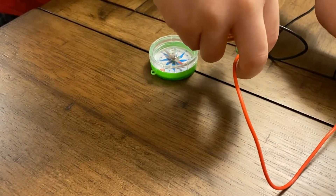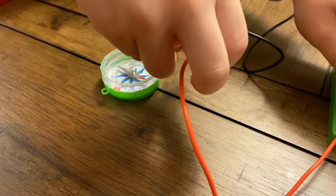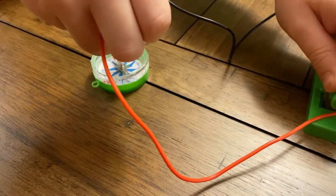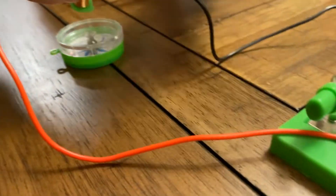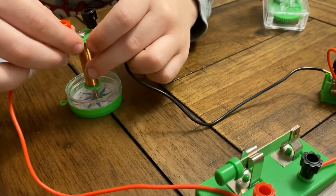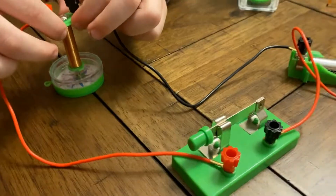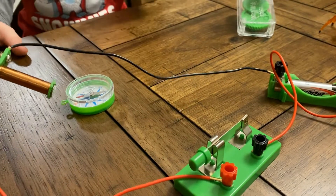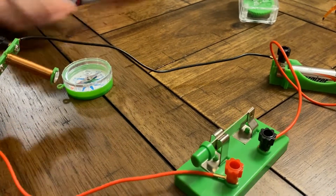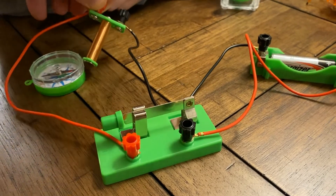Wow. So you created a magnetic field. Yeah. I think it works this way too. Wow, look at what it's doing. So what you're basically doing is that you're creating a magnetic field. That's why your compass is moving in that direction — because you created a magnet, right?